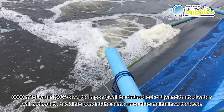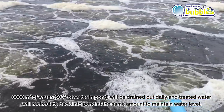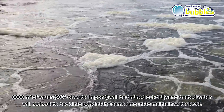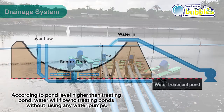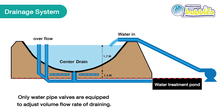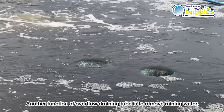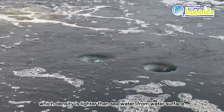About 8,000 cubic meters of water — 50% of the pond volume — is drained out daily, and treated water is recirculated back into the pond at the same volume to maintain the water level. The system is designed to match pipe diameter and runs consistently all day and night. Because the pond level is higher than the treating pond, water flows to the treating ponds without any water pumps; only pipe valves are used to adjust the volume flow rate. Overflow draining tubes also function to remove rainwater, which is lighter than seawater, from the surface.